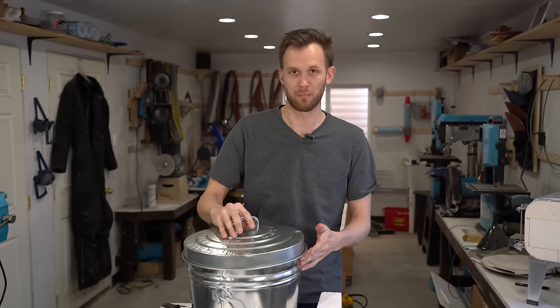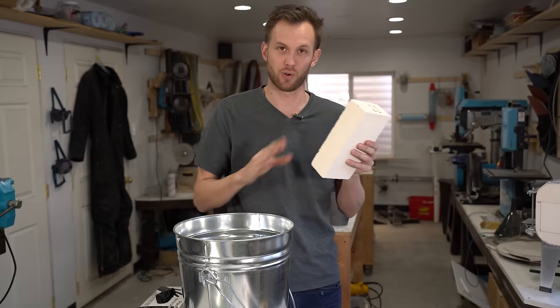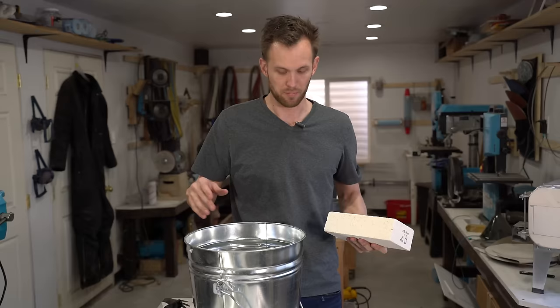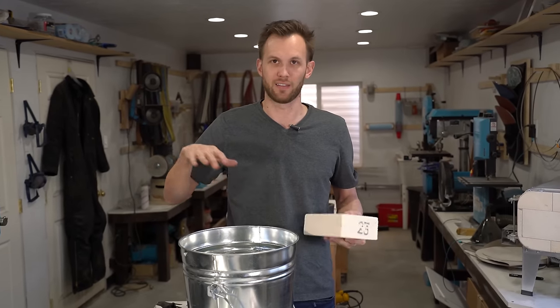We're going to start off by making the bottom. I've got this insulated fire brick — I'm going to cut it in half and then cut some corners off to make it fit at the bottom of the bucket. That's still going to get covered with the heat resistant cement when I mix that up. I'm going to put this on the bottom, then line the walls with the Kao wool, and then cover all of that in the high-temp cement.